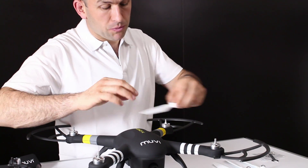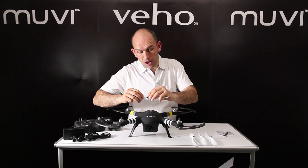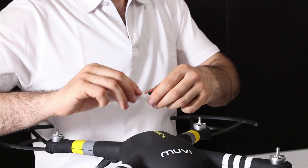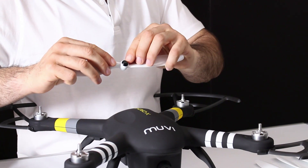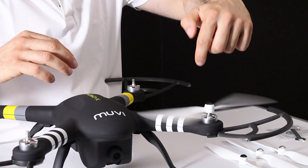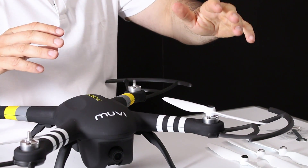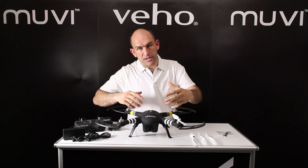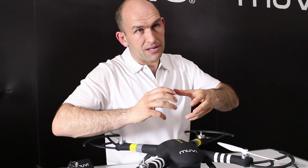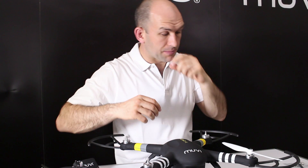With your prop guards fitted, it's now time to fit your propellers. There are two types of propeller — really easy to find out which one goes where. There are very clear markings on each prop that line up with the markings on the X-Drone. Those marked black go to where the P is. They simply wind on, you'll find they stop and lock, and once the X-Drone fires up ready for flight, the motor winds them down tighter still, so there's no chance of losing them in flight.